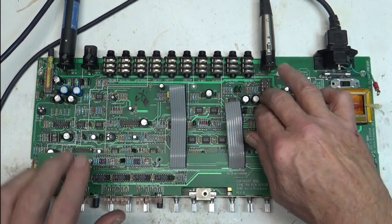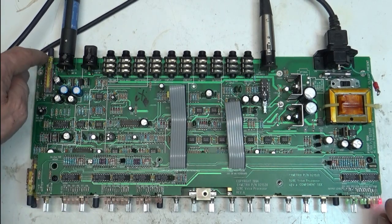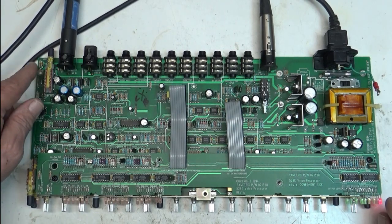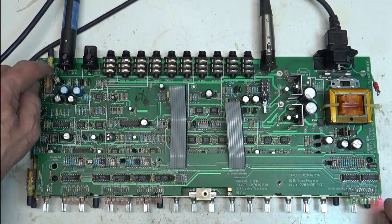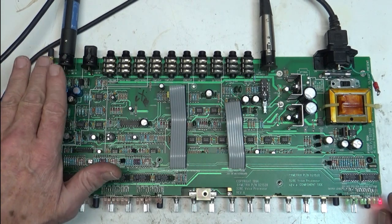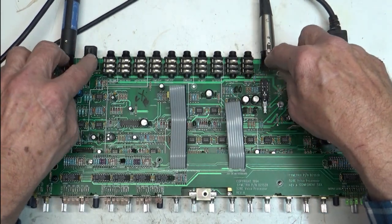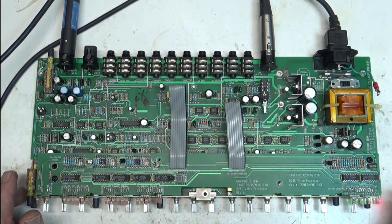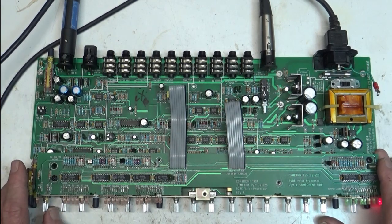I replaced all the switches and did the caps, and it still had no audio. You can tell this one is older — it has the long four-pole double throw switch (or three-pole double throw), and it's got those weird locking connectors on the back for the mic connectors and input connectors. It still had no audio out of it.